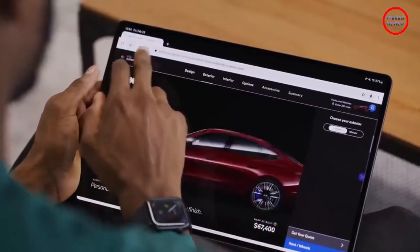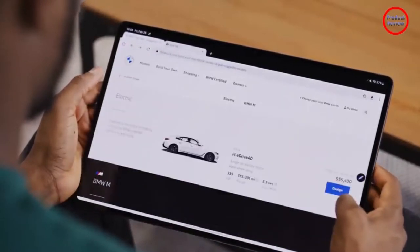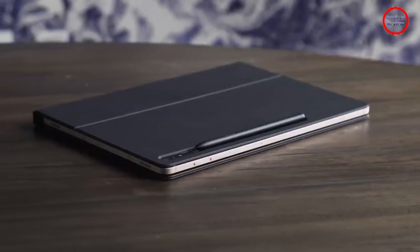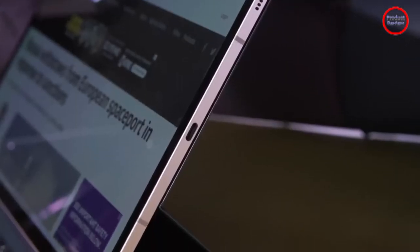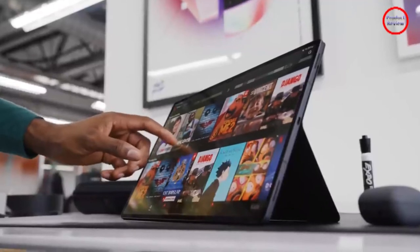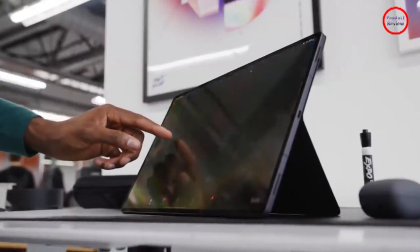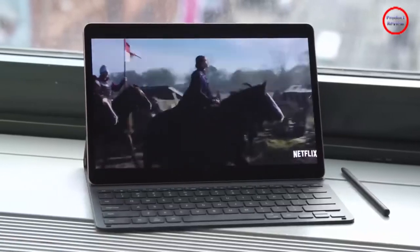The Tab S8 Plus also has quad speakers with Dolby Atmos located on each corner of its chassis, so no matter which way you hold it, audio sounds rich and full. The Tab S8 Plus's highlight feature is really its 2800x1752 screen, which delivers rich, punchy colors and a 120Hz refresh rate that makes scrolling through websites and flipping between apps feel smooth. My one complaint is that I really wish Samsung had opted for a wider 3:2 aspect ratio display instead of sticking with 16:10.